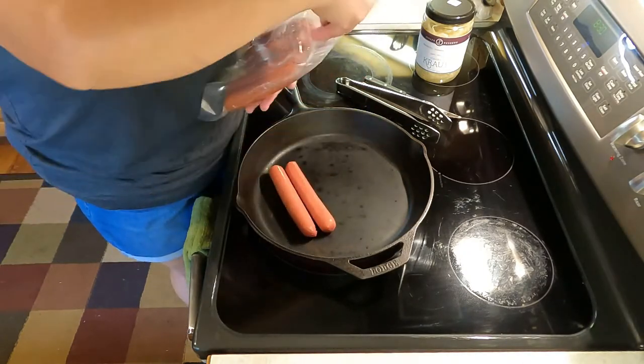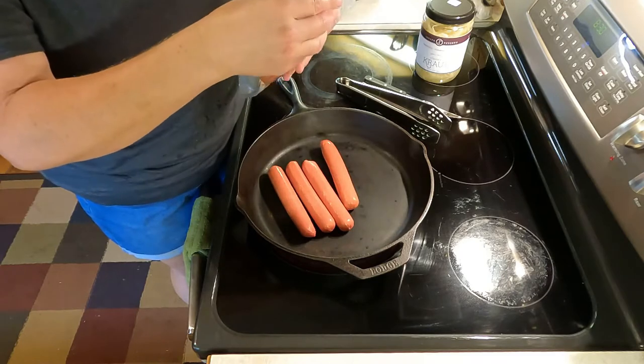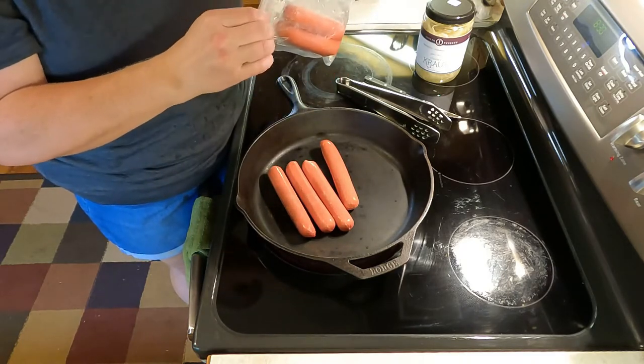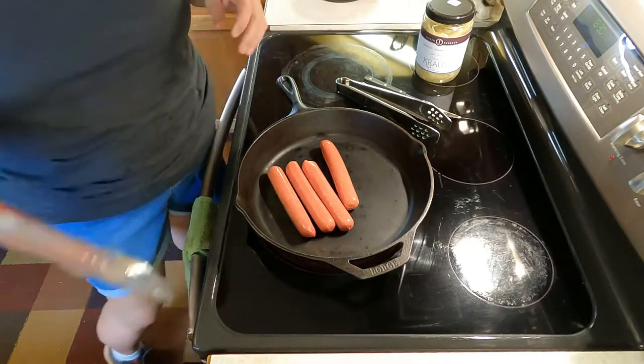I'm going to go ahead and throw in — let's start with four. I'll save two for later. I like that these are resealable, so I can just throw them right back in the fridge and we're good to go.